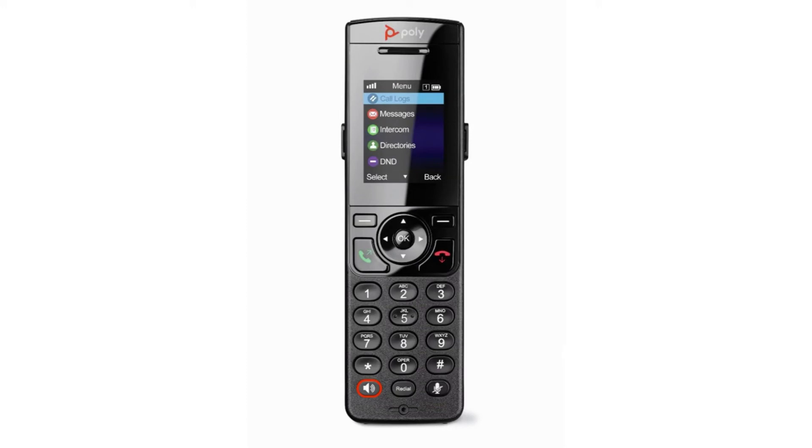At the bottom, the speakerphone button allows you to turn speakerphone mode on or off while on the call. You can also use it to place or answer a call using the wireless handset speakerphone. Next to speakerphone, you'll find the mute key as well as the redial key.